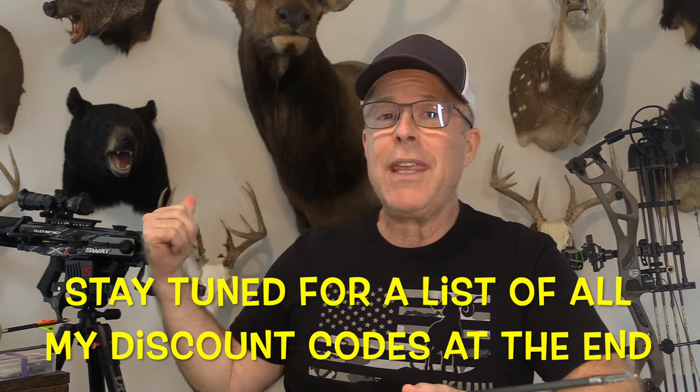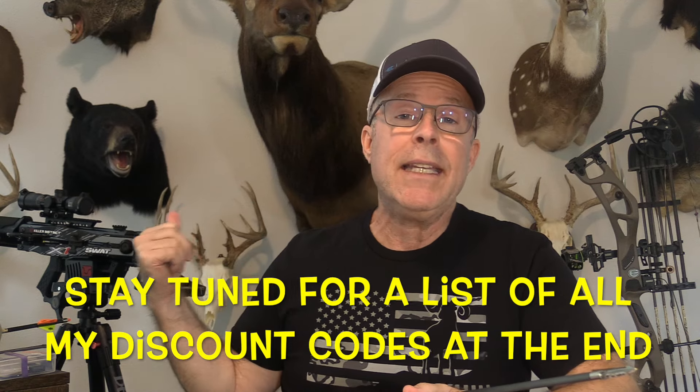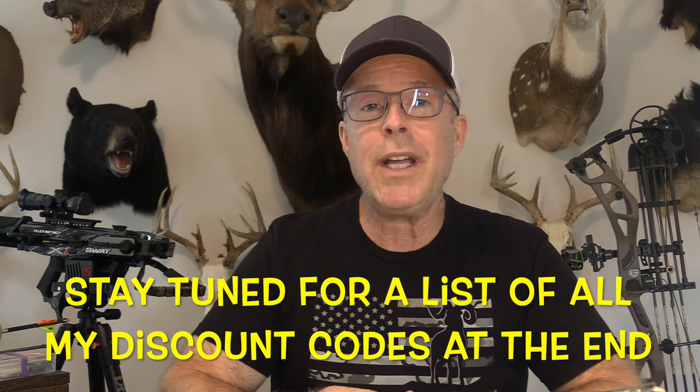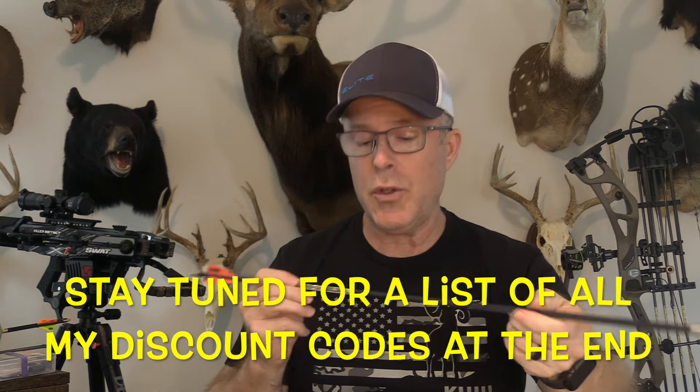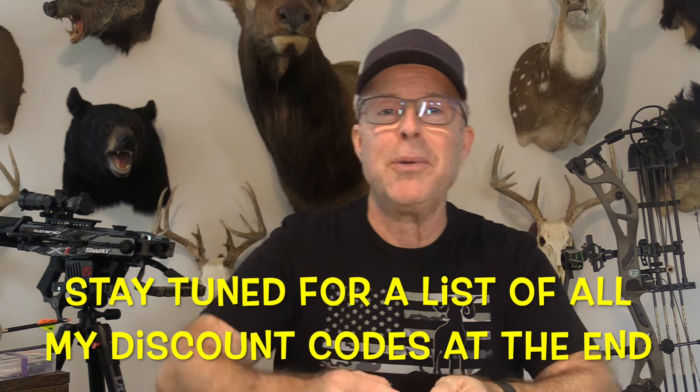For all the shooting, I'm using my Elite Era Compound Bow — that's just fantastic. For the accuracy testing, I'm using my Killer Instinct SWAT X1 Crossbow. For all the arrows, I'm using Bishop Archery Arrows and Bolts.